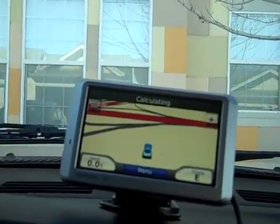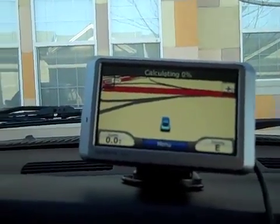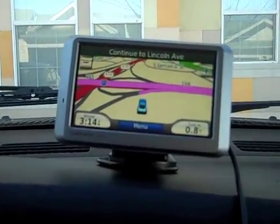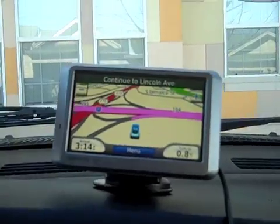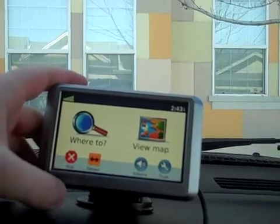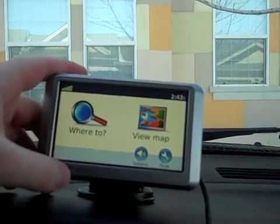Then you just select one, make sure that place is good, go ahead and go, and then it's going to calculate for you. You can see it's calculating right there — it's got the percentage. It's going to tell you to continue on the road that you're going. Let's go back to the main menu here.